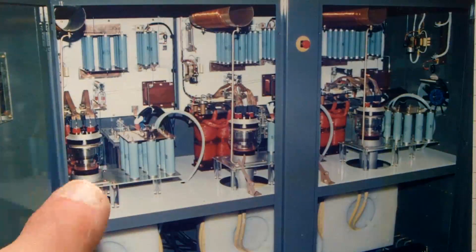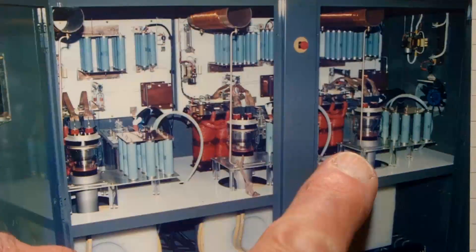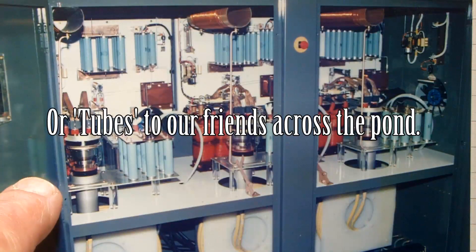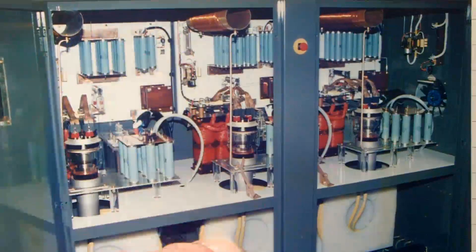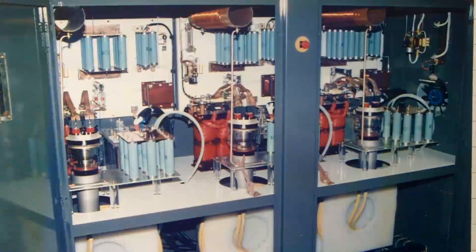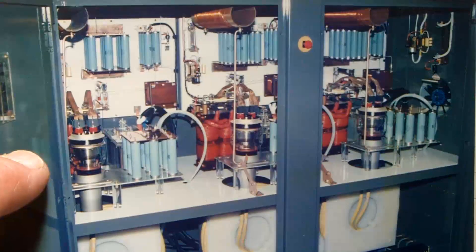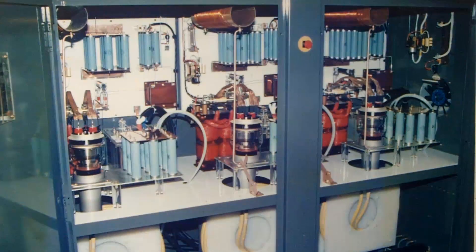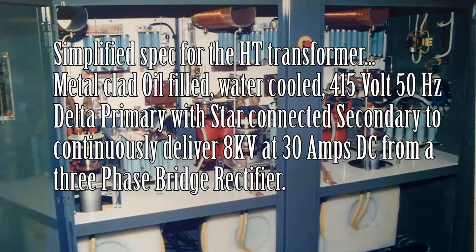I had a bit of an advantage as I was able to use components from redundant induction heaters. These are three water-cooled triodes — three water-cooled oscillator valves. The HT power supply is on the other side. This unit from top to bottom is about six foot three, getting on for two meters, so these valves are fairly large. The HT transformer in the other side of the cubicle would be about the size of a small car.